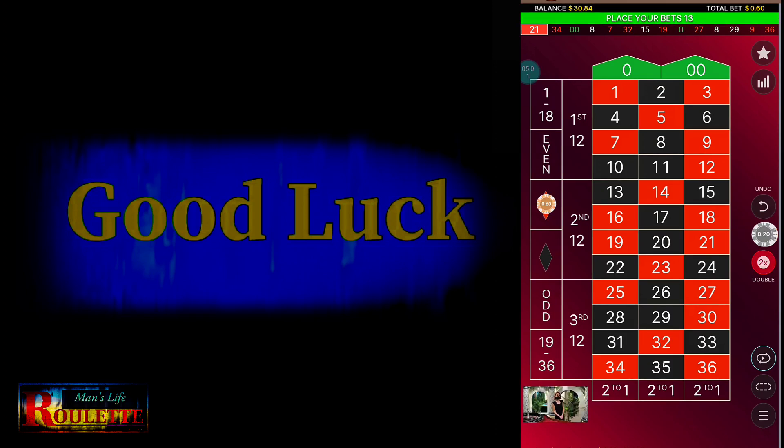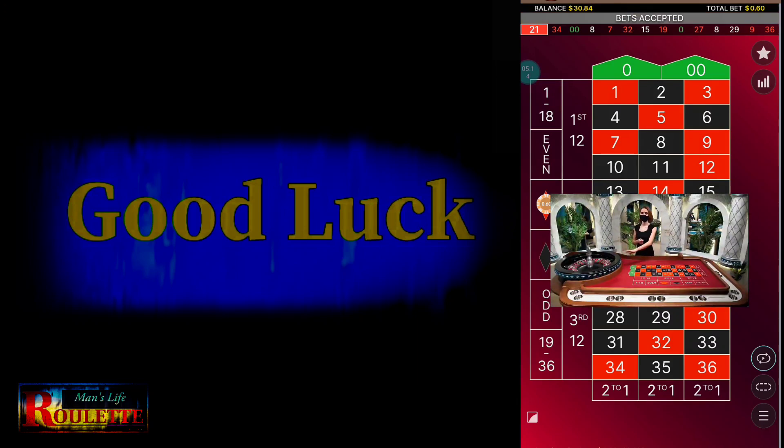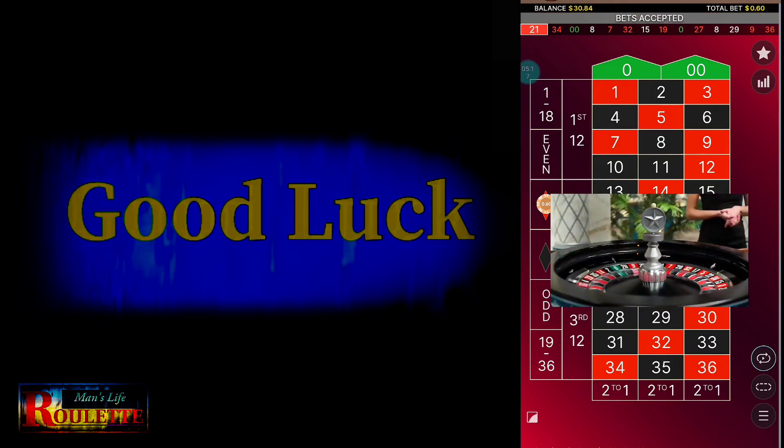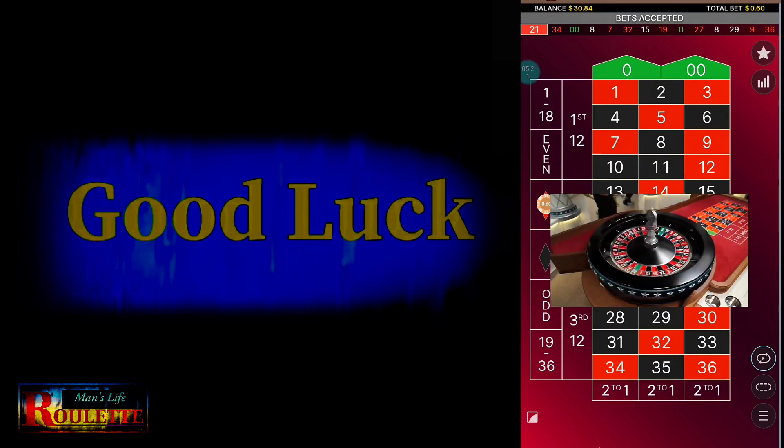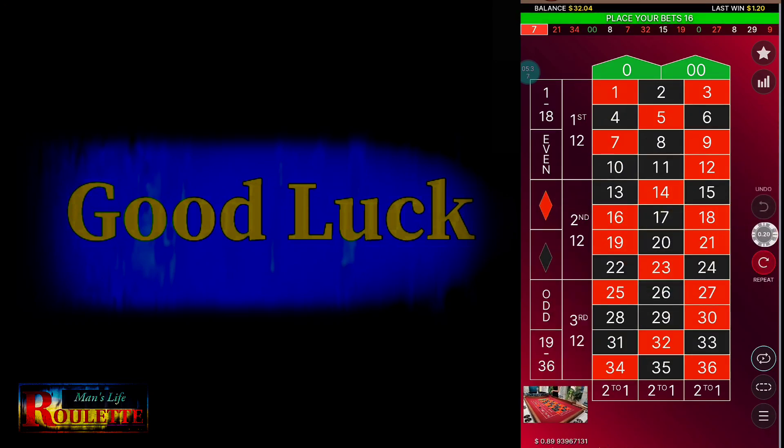Now it's back to 0.60. If I win here, my profit is a straight 60 units — I've covered all previous losses and now it's time to profit. I suggest you choose a European roulette with a single zero for this kind of strategy. Though I am playing with an American table, I suggest going with a European table with a single zero. This time I win, so I go back to the 3-unit base bet.